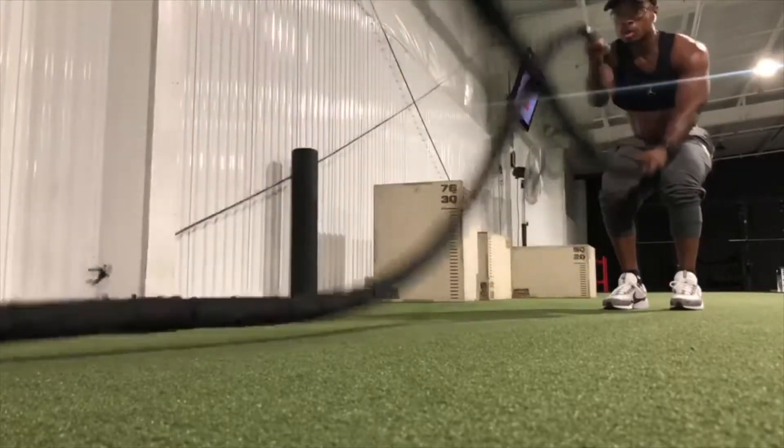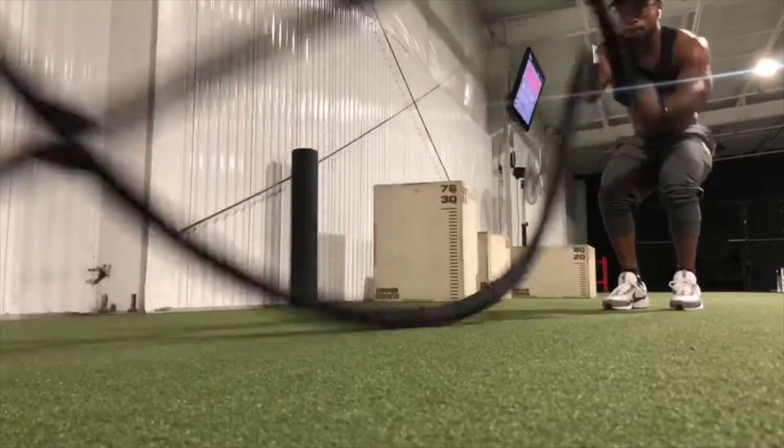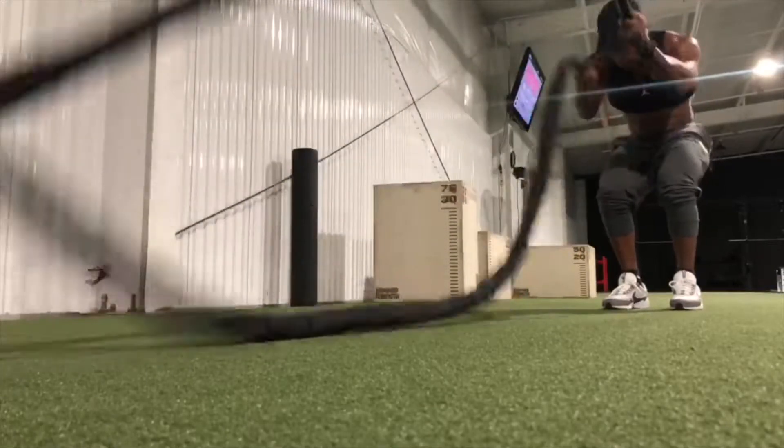Nutrition tips and motivation to stay on your toes, and most importantly, share with your friends and family so they can join the challenge as well. Let's get them on their feet and get them active. Let's go!